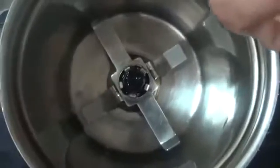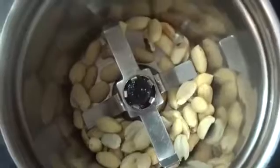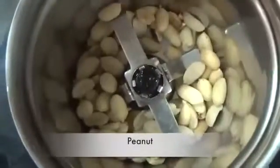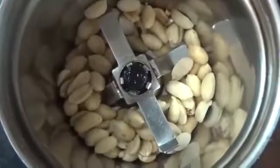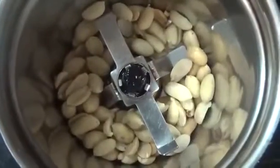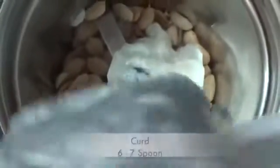By the time the potatoes are frying, we will add roasted peanuts in the grinder jar. Then we will add 6-7 spoons of curd into the jar as well.